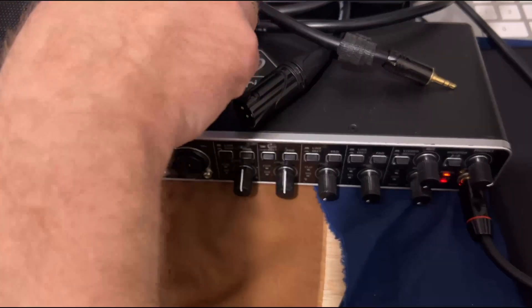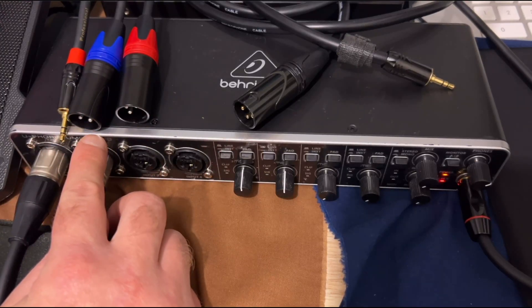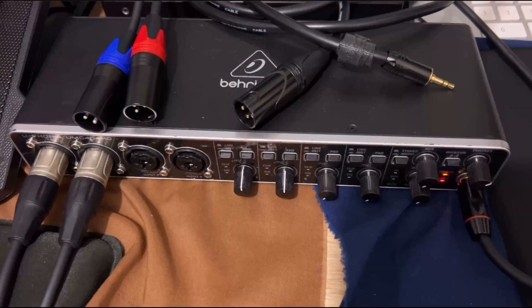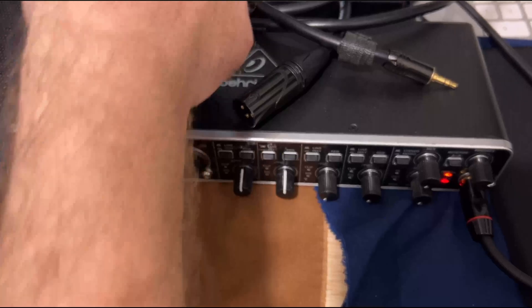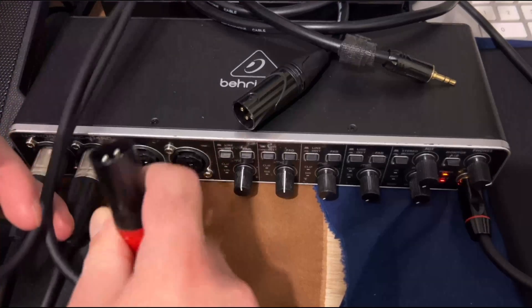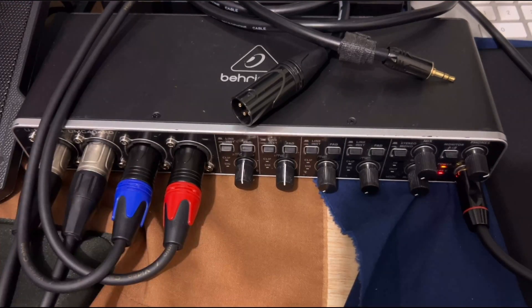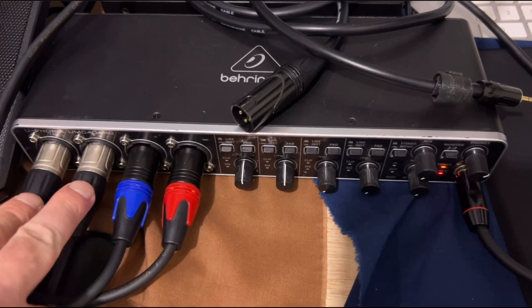So the next thing we're going to want to do is plug in these cables. Red is right — whatever your other color is, it would be the left, in this case blue. So let's go ahead and plug this headphone jack into our computer's headphone port, then plug in the XLRs — red on the right, blue on the left. Now we have our connections, and we're also running dual mono cables here.